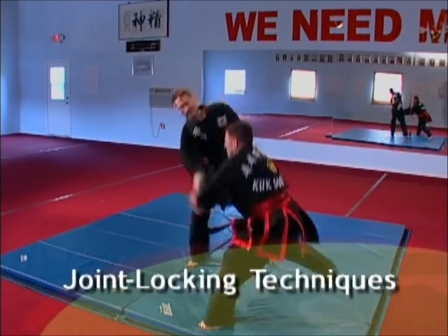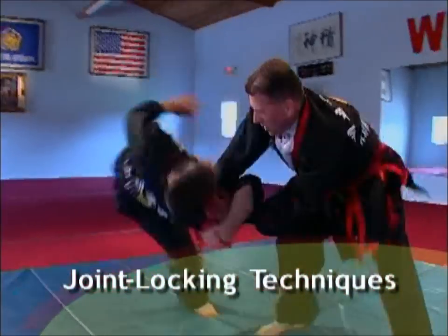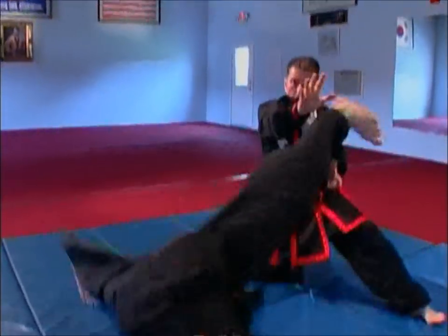Joint locking techniques are physical restraining methods. They include joint breaking, combination joint locking, control and redirection techniques, arresting, and pain compliance techniques.